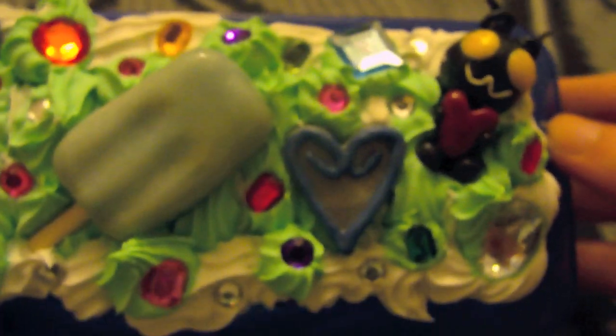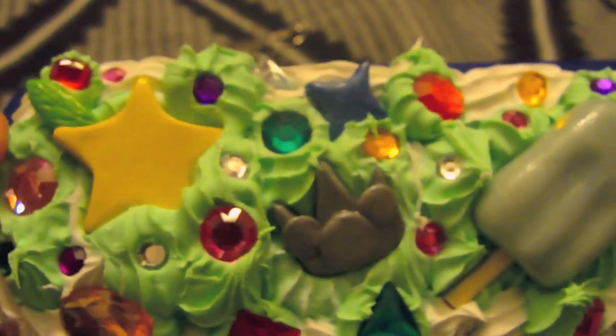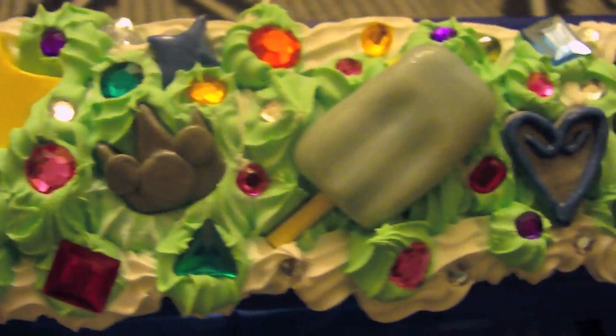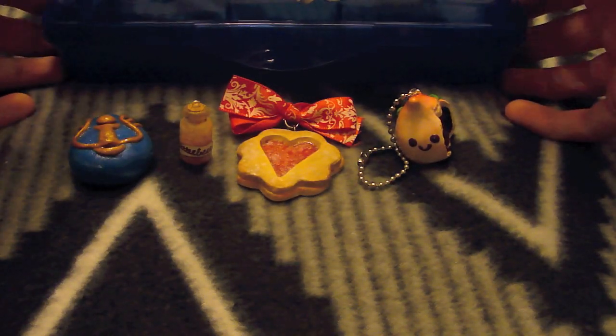And I got kind of frosting happy because I had a little bit of white left and a little bit of green left, and I tried squeezing it all out and it ended up being a lot. But I think it was okay.